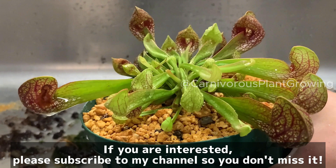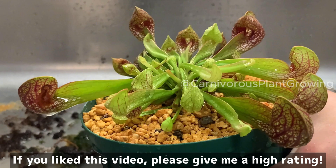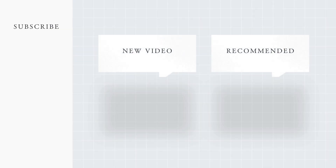If you are interested, please subscribe to my channel so you don't miss it. If you like this video, please give me a high rating. Thank you for watching. Bye bye.